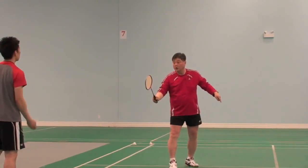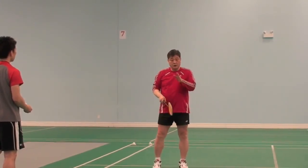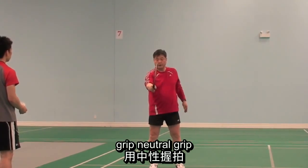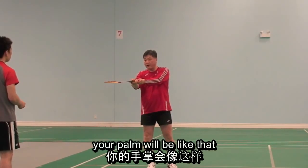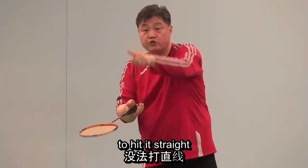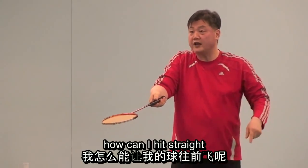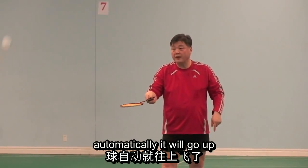Even now you can check — grip neutrally and then go to a forehand position and see: your palm will be like that and your racket face will be forward and upwards, so they don't match for hitting straight. Look — the racket face is like that. How can I hit it straight? It is not possible to hit it straight. Automatically you will hit upward.